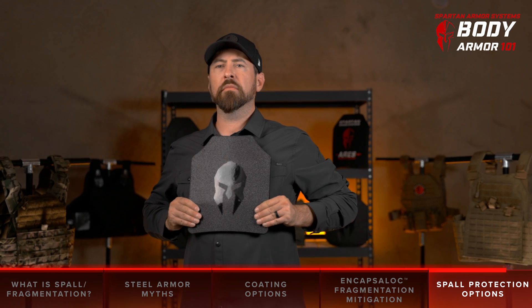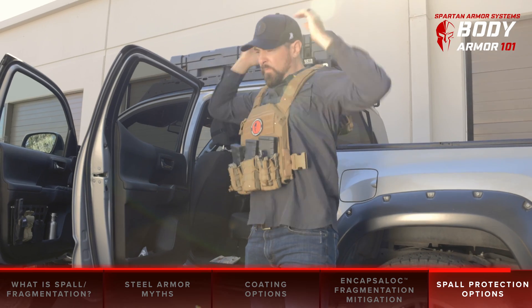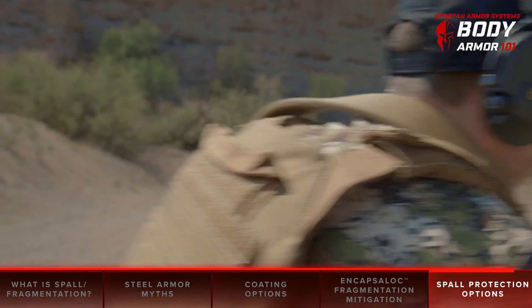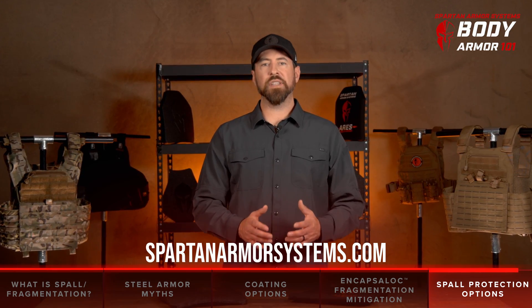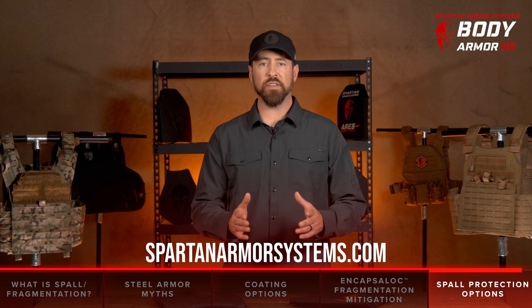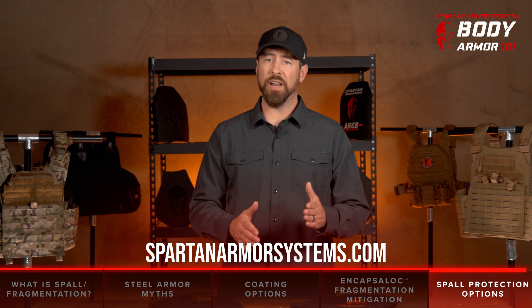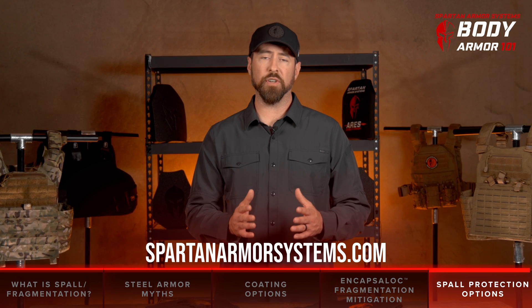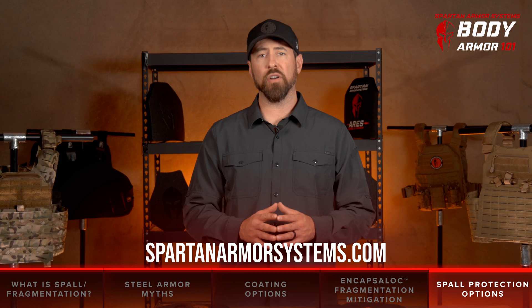In a perfect world, everyone would have the money to buy a magical body armor plate that would protect against every scenario. Frankly, if this was a perfect world, you wouldn't need to buy body armor in the first place. We know there's a lot to consider when selecting the right body armor for your situation, and we're here to help — please don't hesitate to reach out to us. We'll do our best to dispel any half-truths out there on the internet and give you the honest truth when it comes to selecting the optimal body armor for your situation. Please check out the full line of Spartan Armor at SpartanArmorSystems.com.